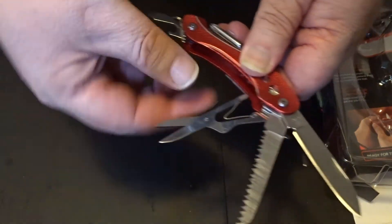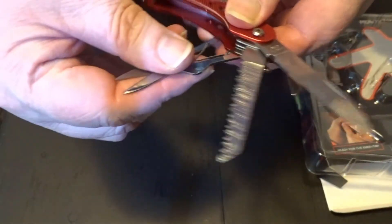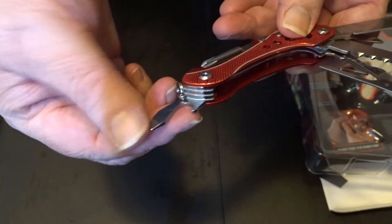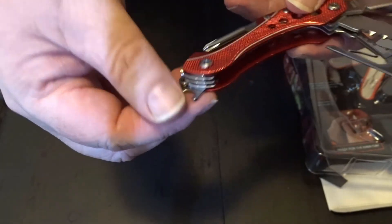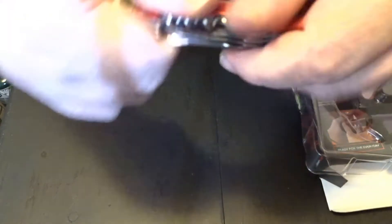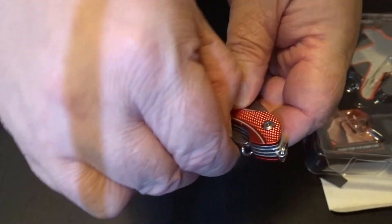Saw blade and lever scissors — as you can see, spring loaded. And then you got your bottle opener with your standard screwdriver. And then you got your screwdriver, your nail file, your corkscrew, your awl, and your little key ring to make it dinkly dangly.